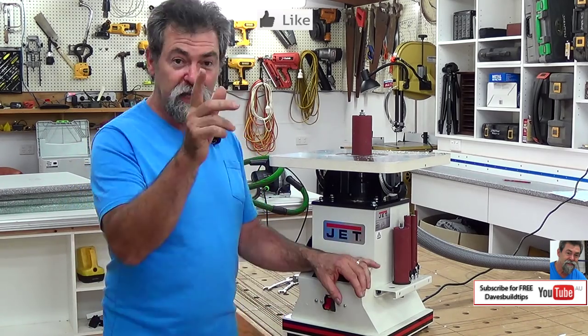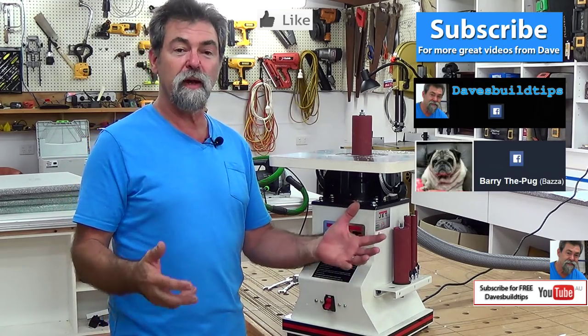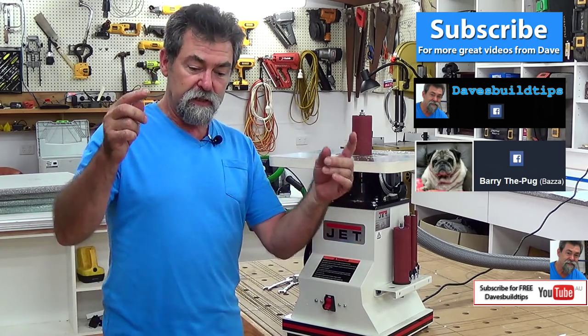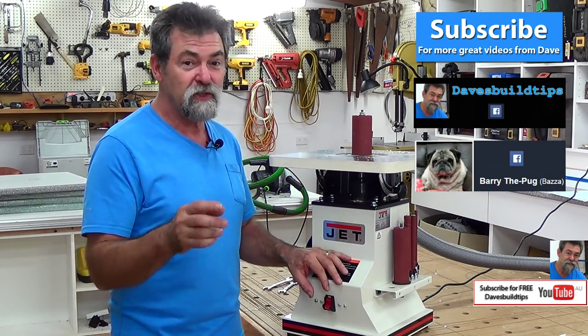Let me know if you have experiences with these things, good or bad. If you feel I'm worth a like, click the old thumbs up. And if you want to subscribe, I'll send you emails to let you know when I upload another video. Down in the description box are the links to the social media and all that kind of stuff. Thanks for watching and I will see you next time.